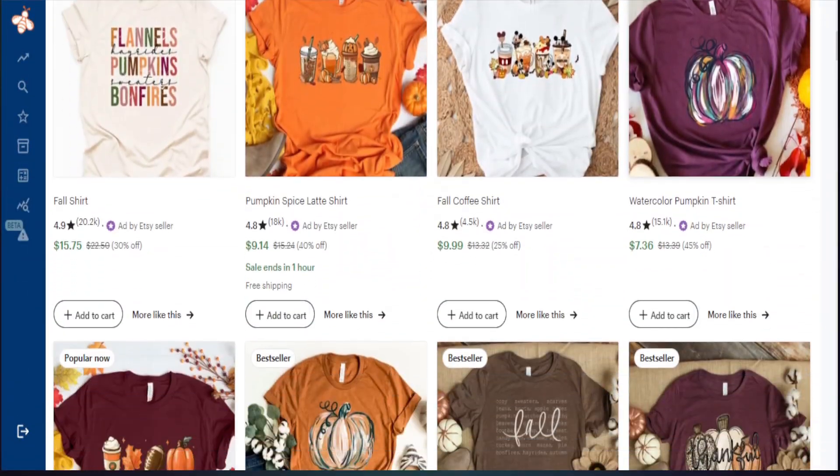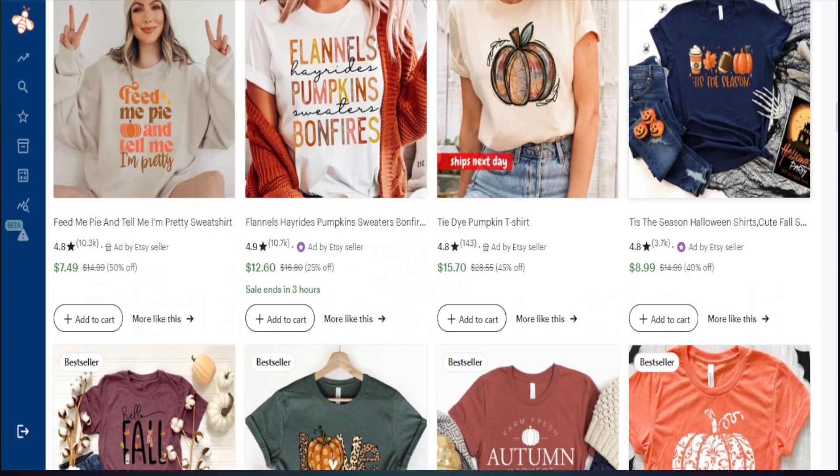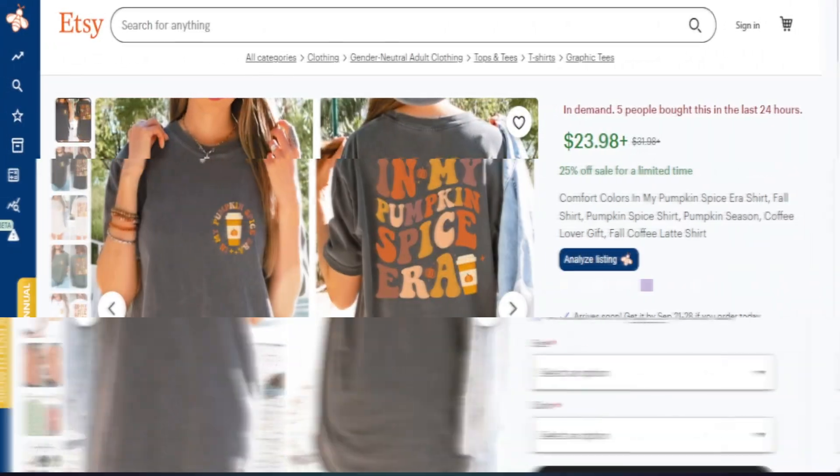Now we're coming up to one of the best times of the year to sell print-on-demand products with Etsy. And if you are just beginning or even starting your shop, now is the best time to not just start, but scale your Etsy business. It's all about utilizing the right products with the right designs.